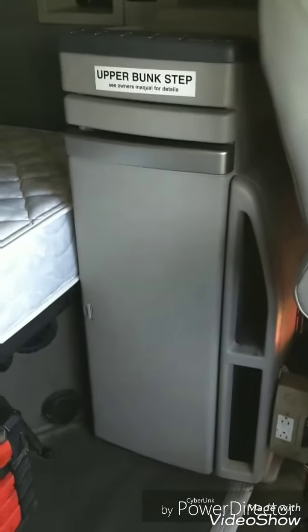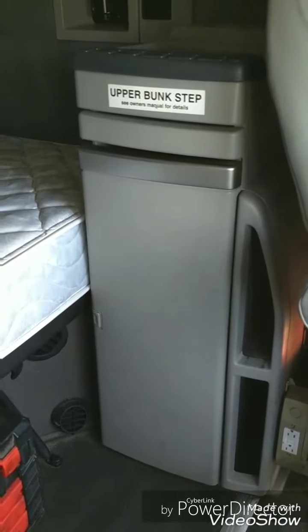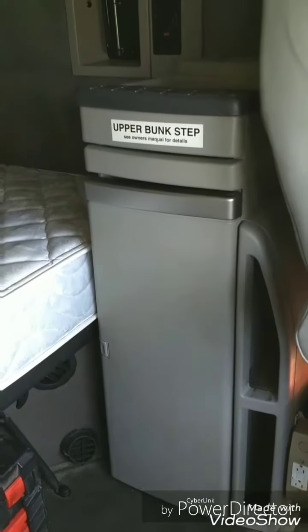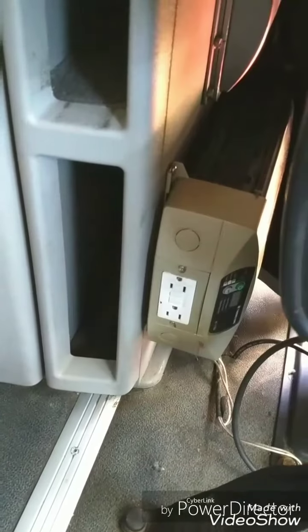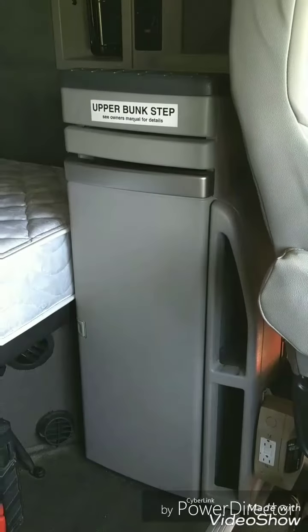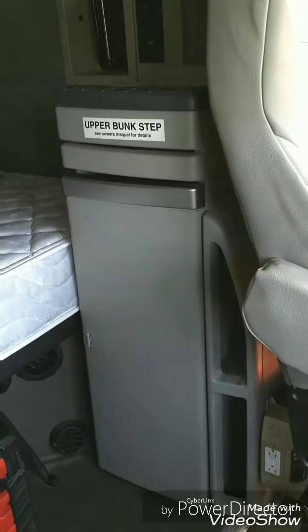My last truck had the fridge here, which was kind of nice — sometimes reach around and grab it. But this truck came with the APU unit mounted to the side of the cabinet and this ECM, whatever it's for. So this side is obviously not going to work. I'm gonna go with it over here.